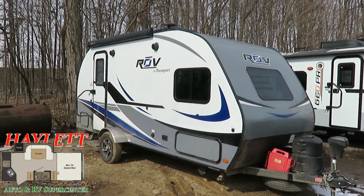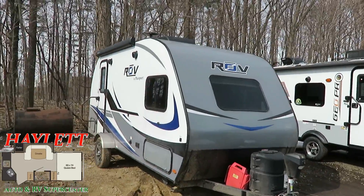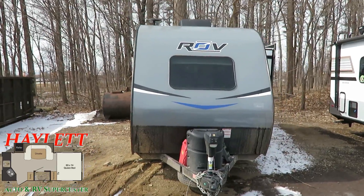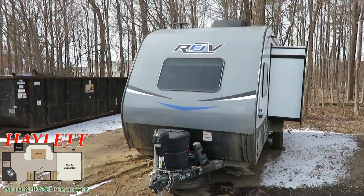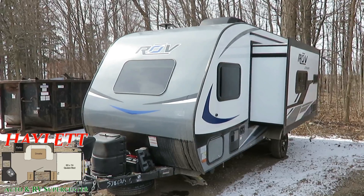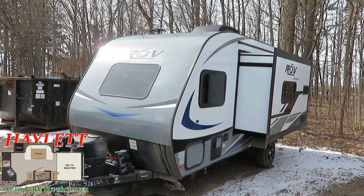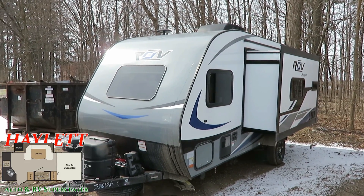One note on the history of this RV: that is not actually its original awning hardware. That is something that we replaced here at Haylett RV of Coldwater, Michigan. Which is really about the only reason that the folks swapped out of this — they wanted a little more room. But they had a little glitch with the original awning. Keystone backed it up right away, but unfortunately the dealership from whom they purchased this originally just weren't willing to do any work for their own client. So they got on the internet, found another Passport dealer, and found us.